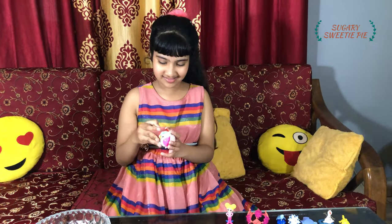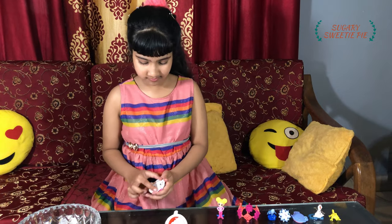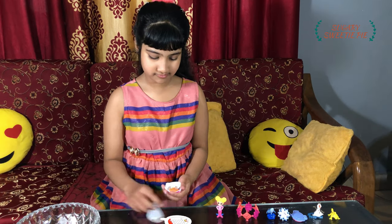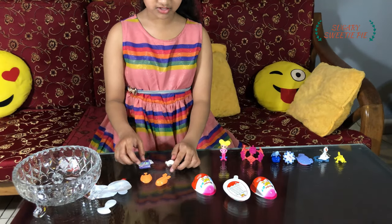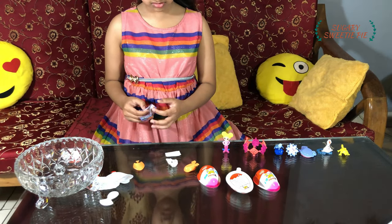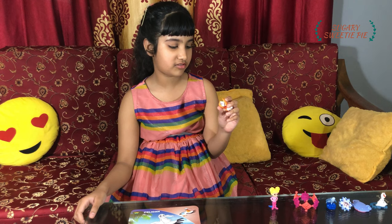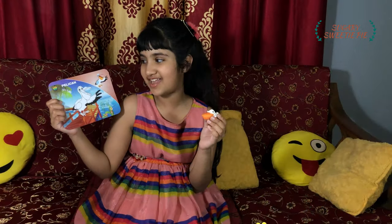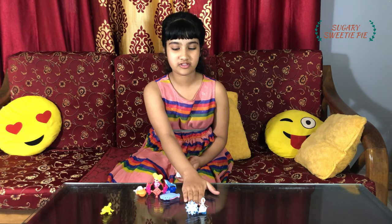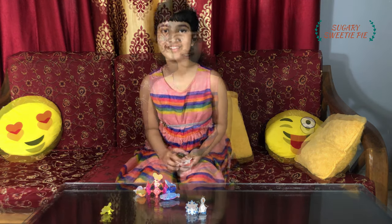Now for the last one — I hope it's Frozen! Oh no, not again. It's not even part of the Frozen series, but still I like it. This is a pelican. So that's all for today — only two of these are from the Frozen series. This one is from the Tangled series and I don't know where the others came from. Okay guys, if you enjoyed my video, don't forget to like, share and subscribe!